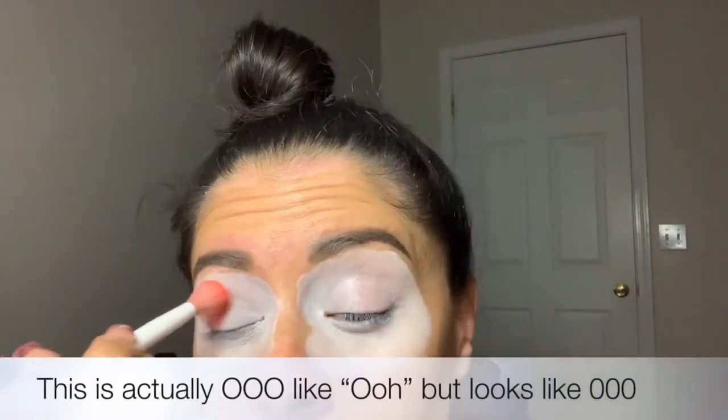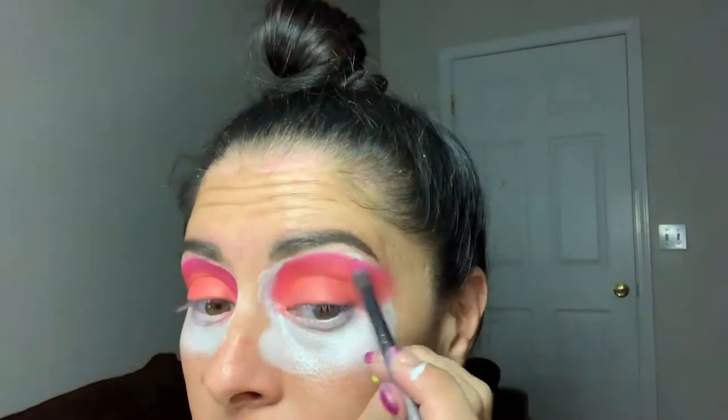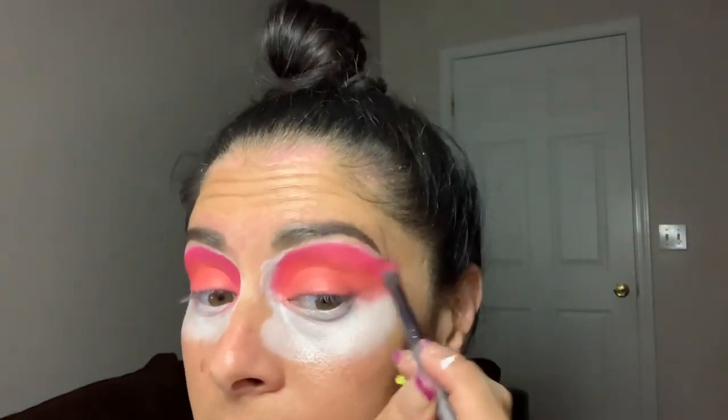I'm going to start off by just grabbing my fluffy Wet and Wild brush — trusty Wet and Wild — and I'm going to go into Triple Zero. I'm just going to coat my lid and everything to prevent any further creasing. I really want to get that a little bit deeper into my crease for a more seamless blend, so I'm just going to start buffing it all into the crease here.